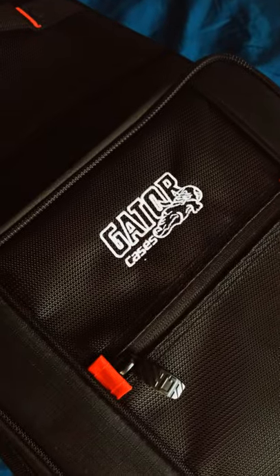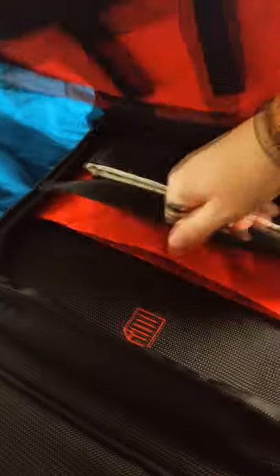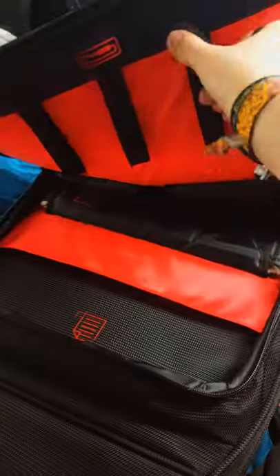Whoa, have you seen a guitar bag that big before? It has pockets literally everywhere. And inside the pockets, there are other pockets. And little nice cable holders.